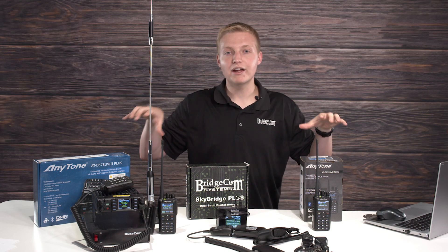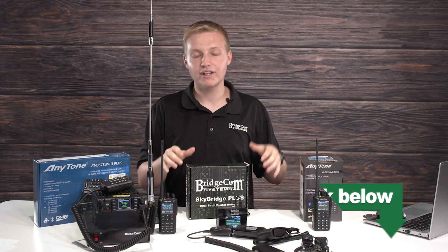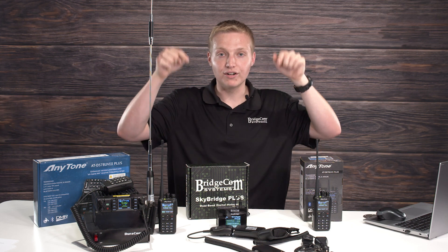If you want to get any of these specials right now, go ahead and hit the button below to take advantage of these awesome deals from now until Friday, July 15th at midnight. We'll be closing the sale down, so if you want to take advantage of the 878, 578, accessories, or SkyBridge plug-and-play packages — do it now while they're on sale. Click the button below. Let's roll.